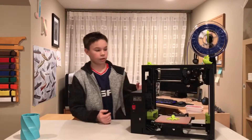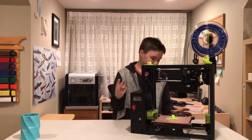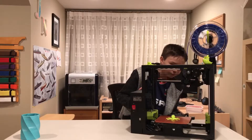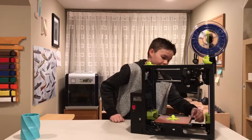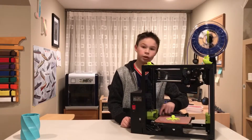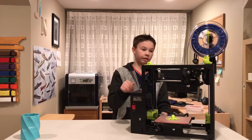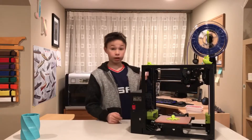Now let's talk about functionality. This printer is very compact and easy to take around. It does self-calibrate — you can see these four points; it touches them once and then a second time slowly to get the exact position. It uses an electrical conductor, so the nozzle itself does the calibration. Before it does that, it actually cleans itself in case there's extra filament left on it from the previous print.